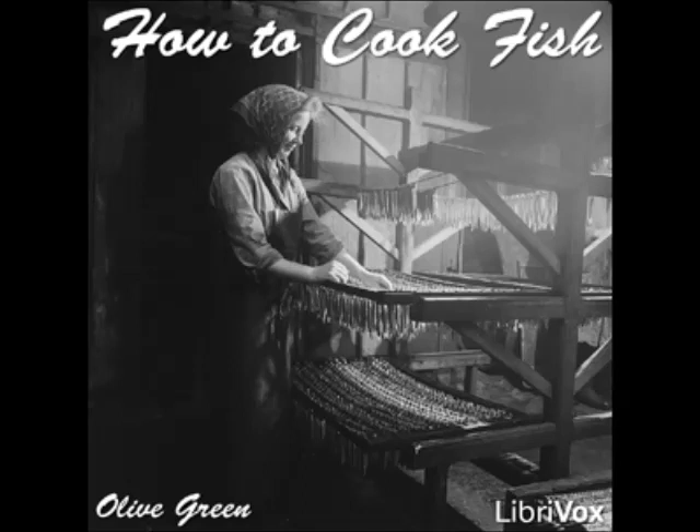Salmon à la Italian: flake cold salmon fine with a silver fork and mix with an equal quantity of cold cooked spaghetti cut fine. Reheat in a cream sauce, add a few capers, and serve very hot. Steaks à la Marinière: marinate salmon steaks in seasoned oil, drain and broil. Cover with small boiled onions and cooked oysters, pour over a sauce made according to the directions given in the recipe for salmon à la Genoa, and serve.